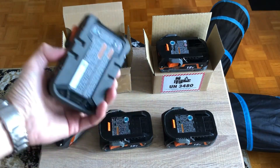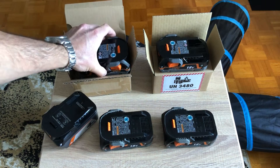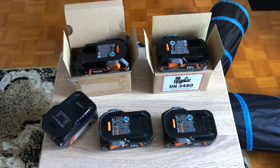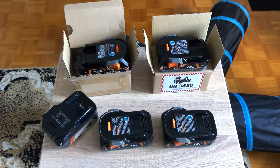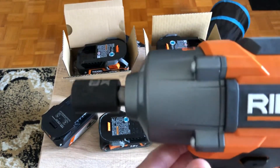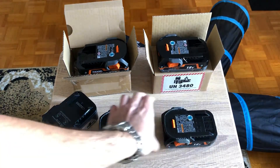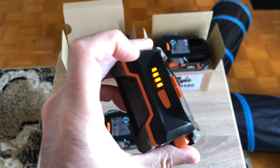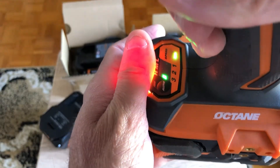They came in the box with a little manual, paper bag, all wrapped up — brand spanking new batteries. I'm going to show you a quick demonstration between the old one, the new one, and the 4Ah battery. Hopefully the mic will pick it up because you probably won't see the difference in the RPM. So I'll use the battery with the most juice — speed 3 right here.